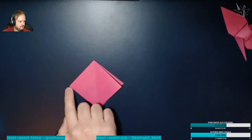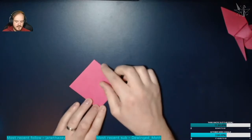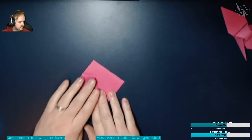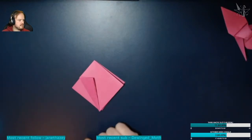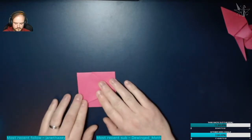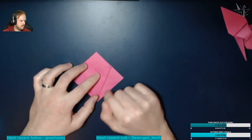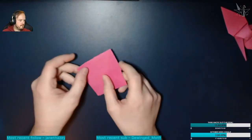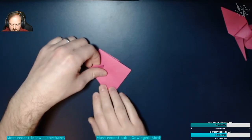Bring this corner here to meet the middle, and do the exact same on the opposite side — one here to that middle and one here to that middle. Then we'll move it into the bird base: fold this corner along here to the middle, that's a valley fold, and do the exact same on the other side. The backs of the middles should be underneath when you do that fold. Turn it over and do the same on the other side — bring this corner to its middle and this corner to its middle.